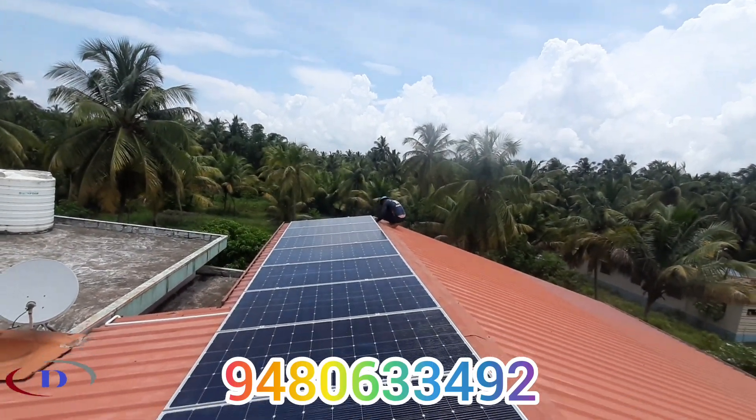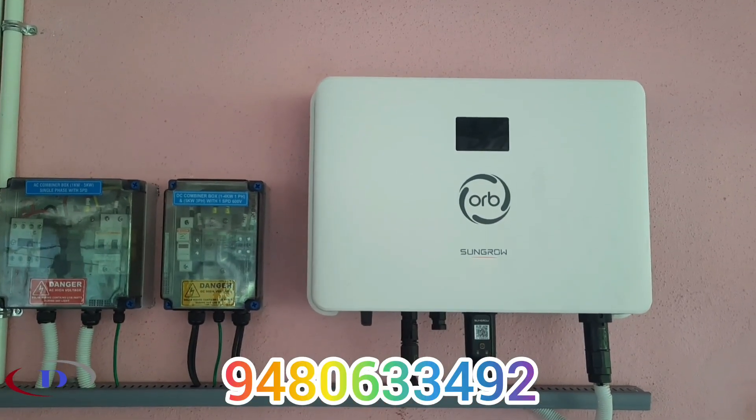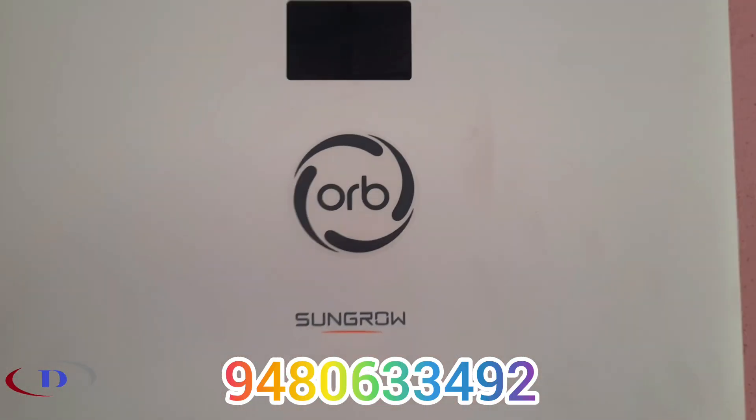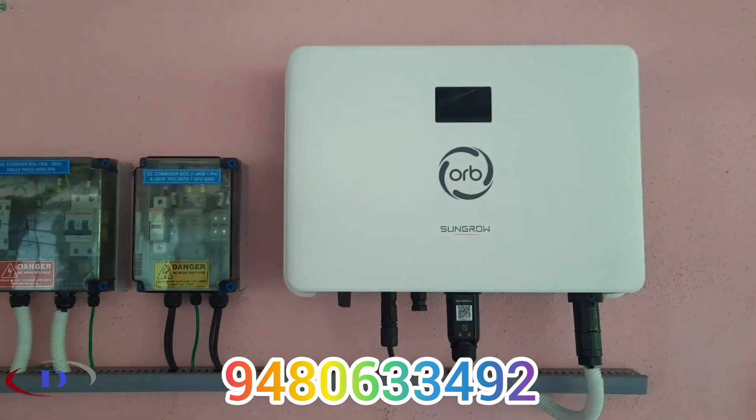The inverter is placed very close to the panel. The AC-DB will be having an MCB, contactor, and surge protection device. On the DC side we have a fuse and SPD. Here we have a Sungrove 4kVA inverter.